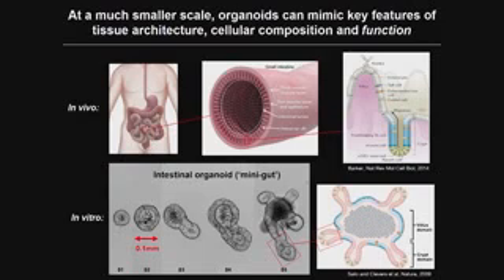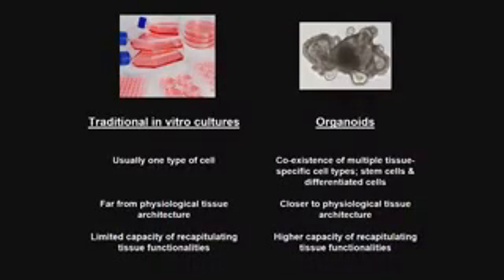If you remove stem cells from these tissues and put them in a 3D environment with the right cocktail of factors, something very magical happens: the stem cells start to divide and give rise to small epithelial tissues that further differentiate into structures mimicking the crypts remarkably well. They also have stem cells that give rise to differentiated cells retaining the key functions of the tissue — this is what we call a mini gut.